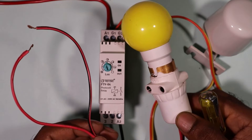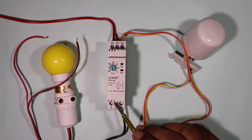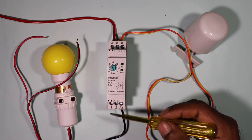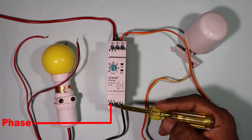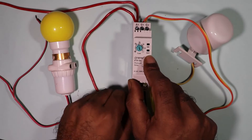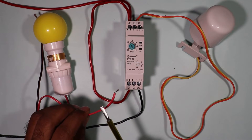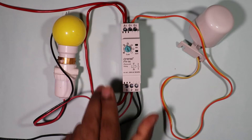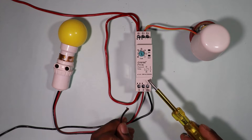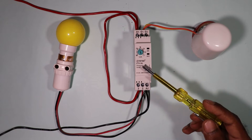For the lamp connection, take the phase supply and connect it to terminal number 3 of the relay. You can loop a wire from the existing phase supply to terminal 3. Then take the phase wire of the lamp and connect it to terminal number 2. Finally, take the neutral wire of the lamp and connect it directly to the A2 terminal of this relay. The connection of the photocell relay is now completed.